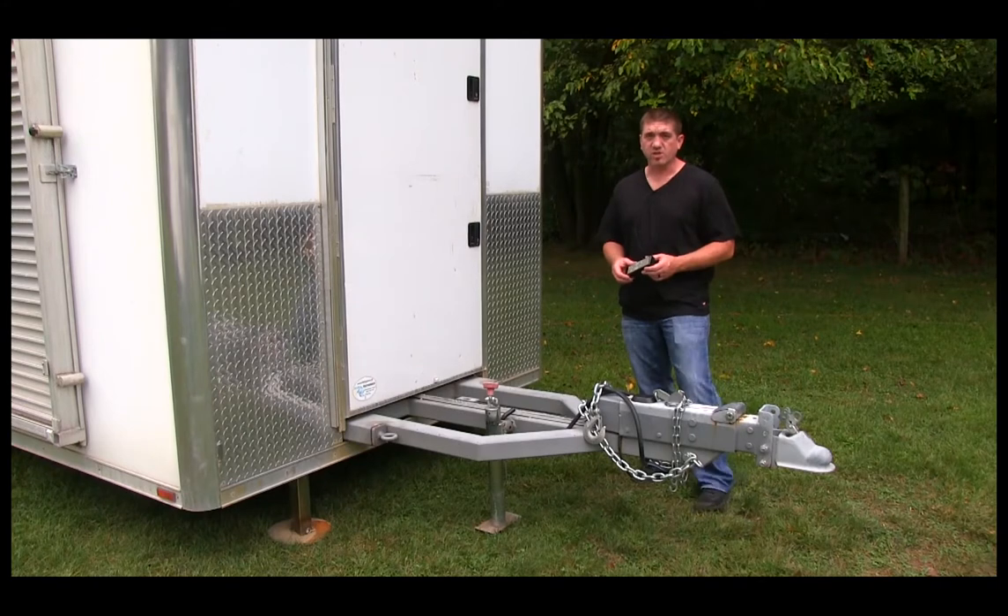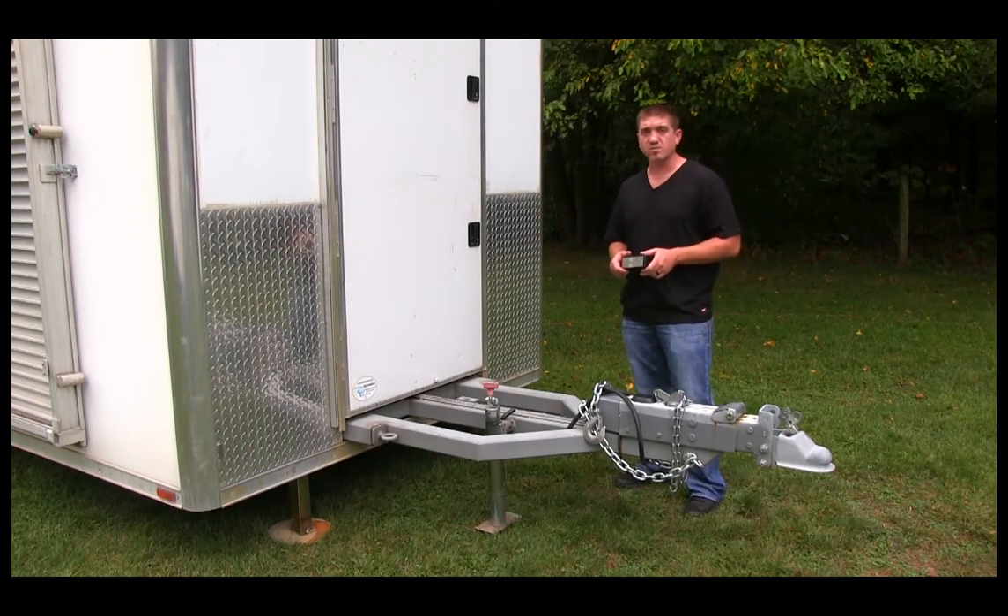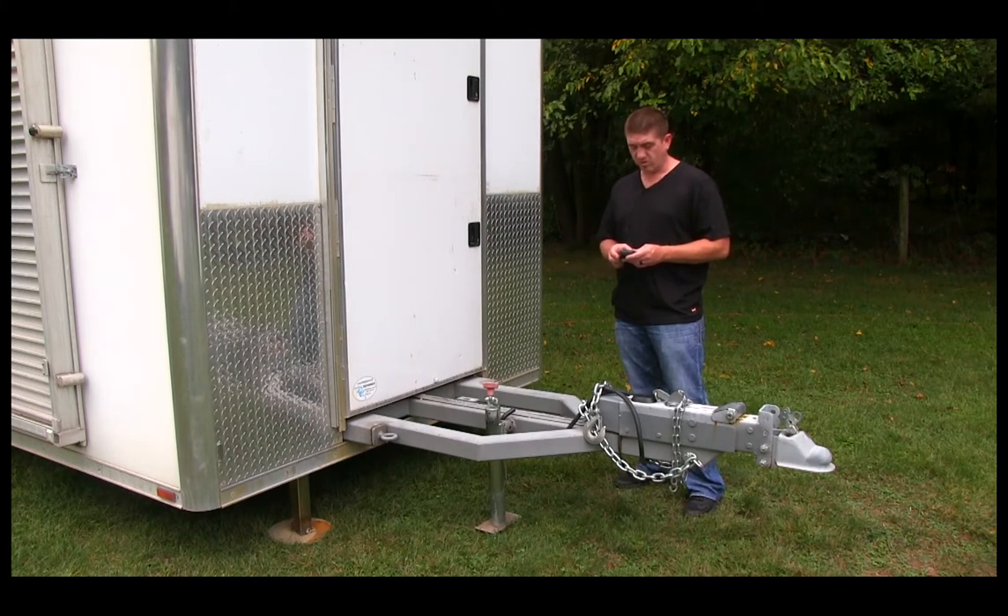In this step we're going to show you how to lift the trailer with the leveling jack system. You would have already pushed the power button in the service closet to turn on the leveling jack system and hit the power select button here.